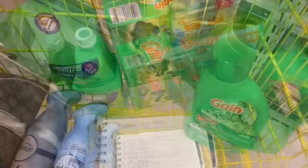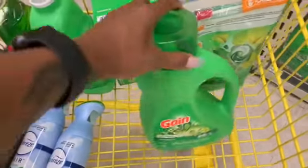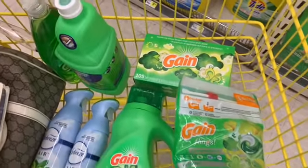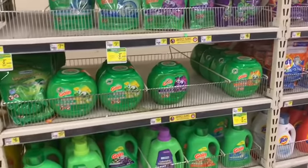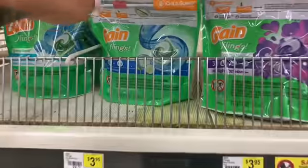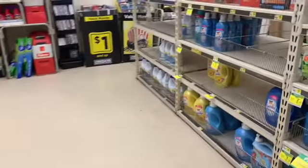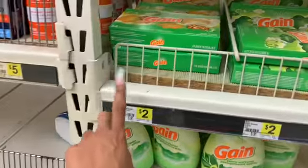With all of this stuff right here it comes to about $24 and some change subtotal. Since I'm actually selling a bundle today, I'm going to get another Gain Fling even though I don't have a coupon. If you have a coupon from the P&G insert, use those coupons to lower your out-of-pocket.